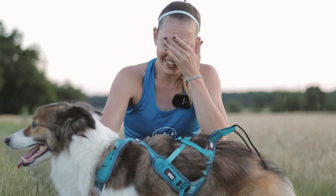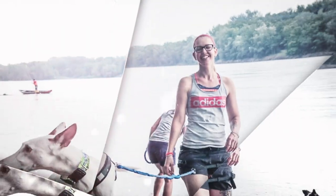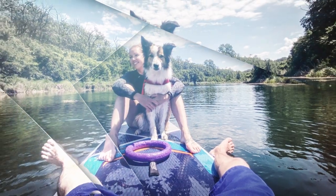Hi, I'm Martina from Havo Hravo and today I will bring you a review of the new harness leash and the running belt from the company IDOC.